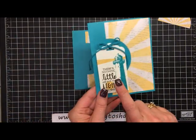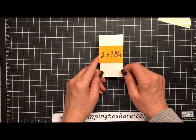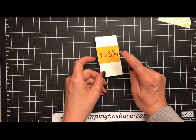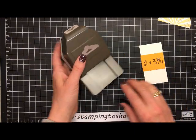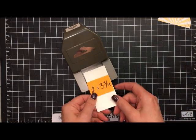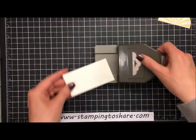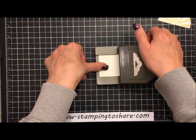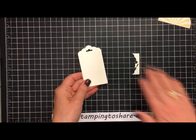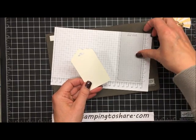Now we'll work with the tag piece. I'm grabbing a piece of very vanilla that's two by three and three-fourths. The thing to remember when doing a scallop tag topper with the scallop tag topper punch is that the two inches should be just shy of two — you don't want to make it exactly two or it won't fit nicely. So just shy of two inches fits perfectly into the tag topper punch. We'll put it in all the way to the back, give it a punch, and we have our nice scallop topper on the tag.